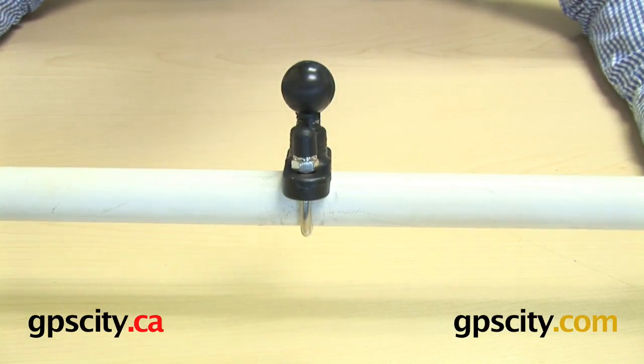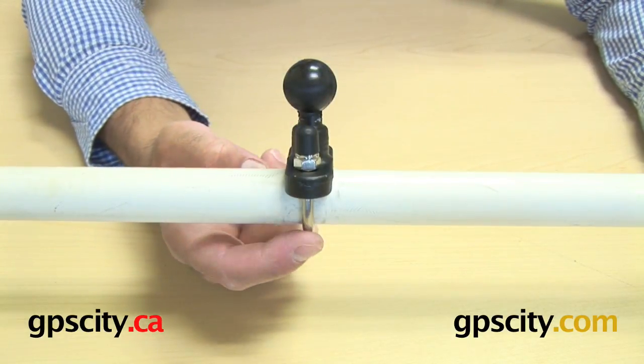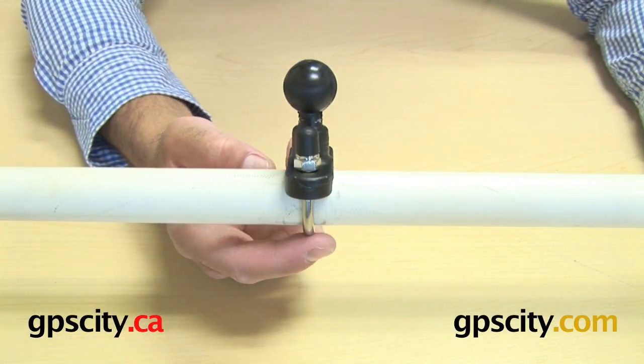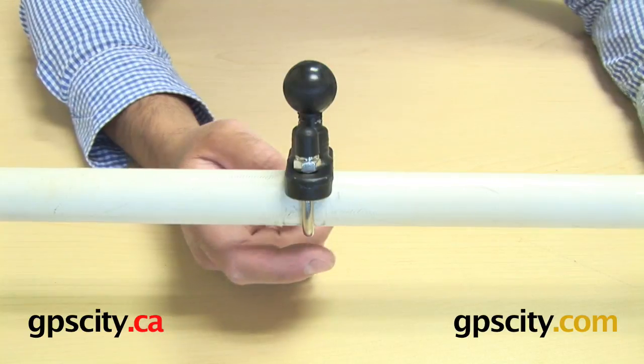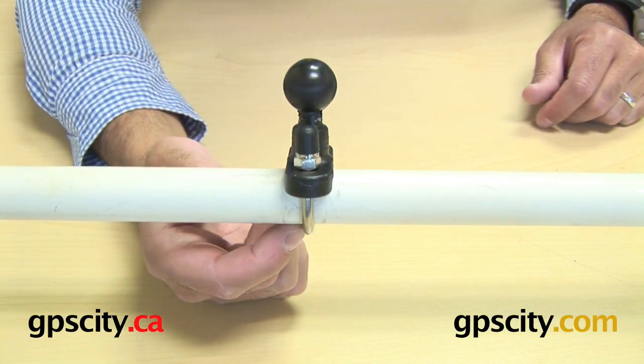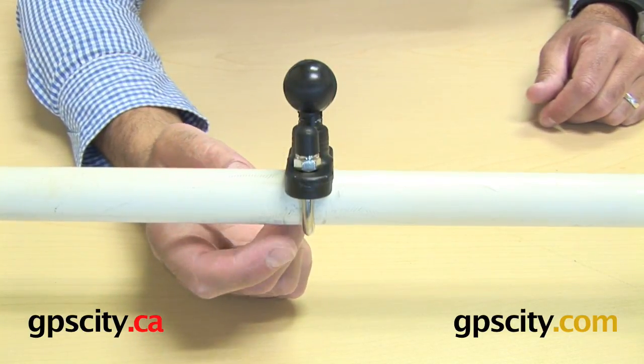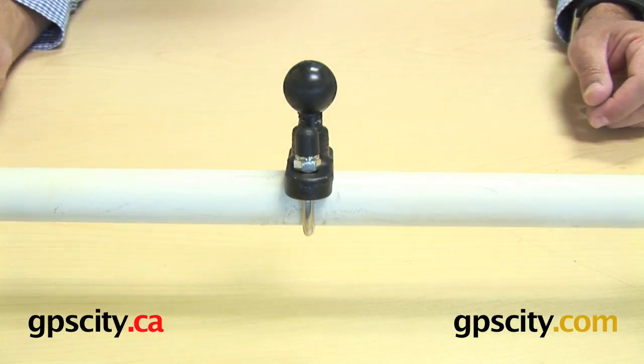Some optional extras you can always buy if you need: a larger U-bolt — we do have stainless steel U-bolts up to 1 and a quarter inch — and there's also a little cap adapter which goes around the U-bolt underneath, an adapter which allows you to mount this to a much smaller rail. So there are a couple of extra options you can get.